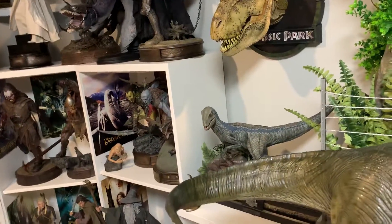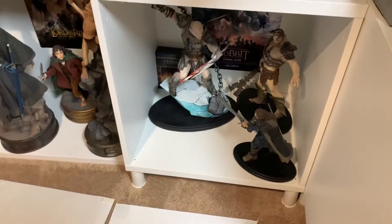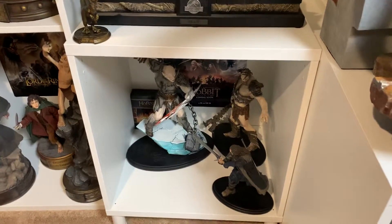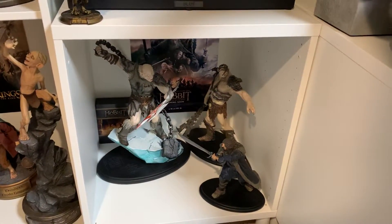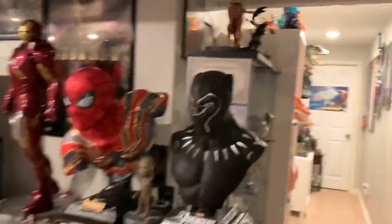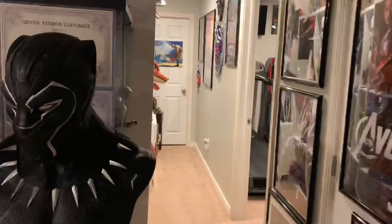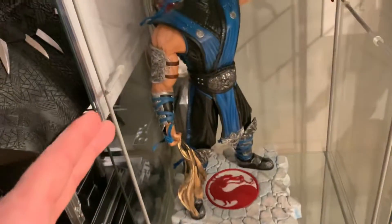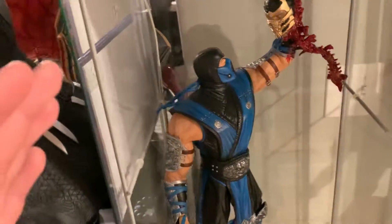One last thing — I will consider selling this Hobbit set, just because it's my only one-sixth scale piece. I prefer just one-fourth scale in this room, and one-tenth, with dinosaurs being random. If someone's interested, throw me an offer — they're all mint with box and Weta usually maintains its value quite well. I would also consider selling this Sub-Zero and Scorpion set. Note they're not perfect — there's damage and the light-up doesn't work — but they do have the original boxes and are both extremely rare, so throw me an offer.